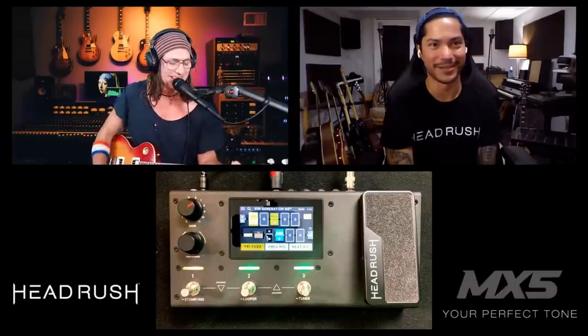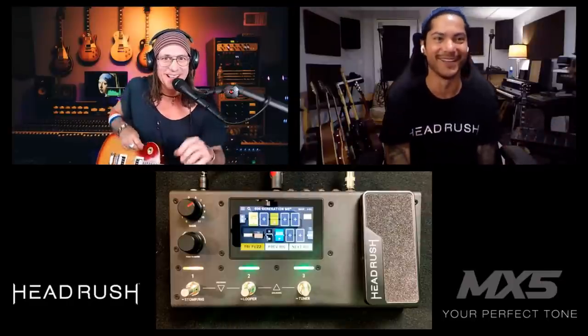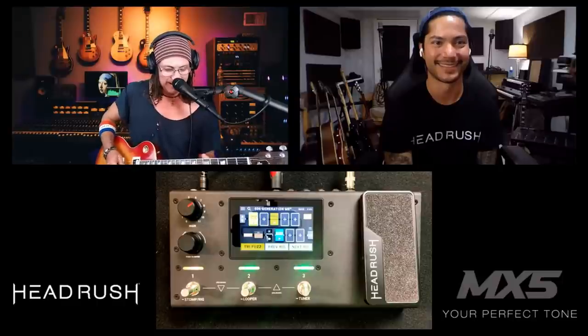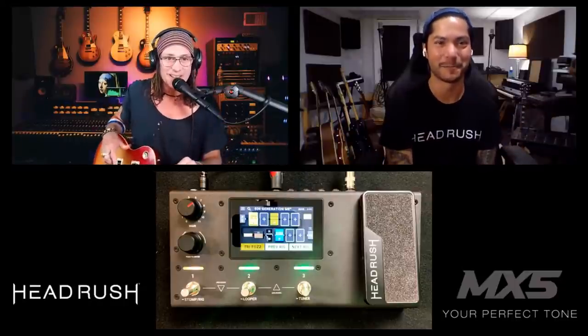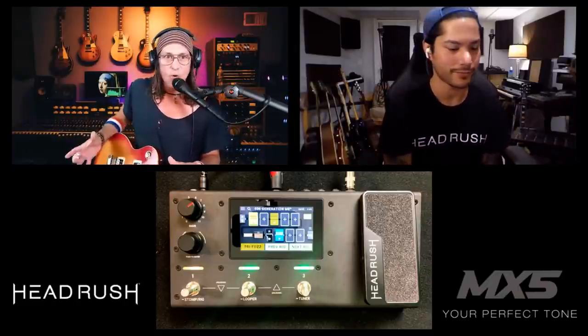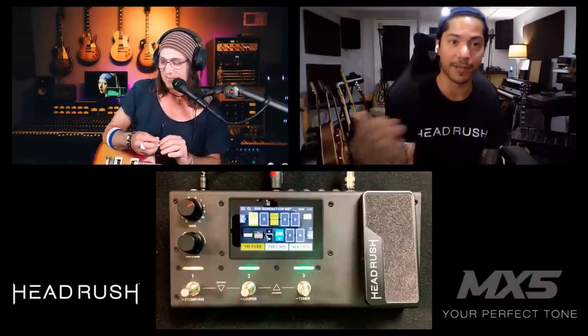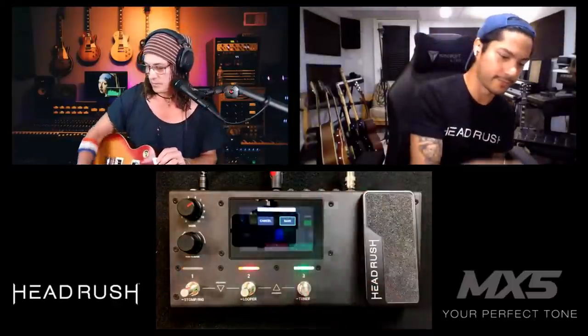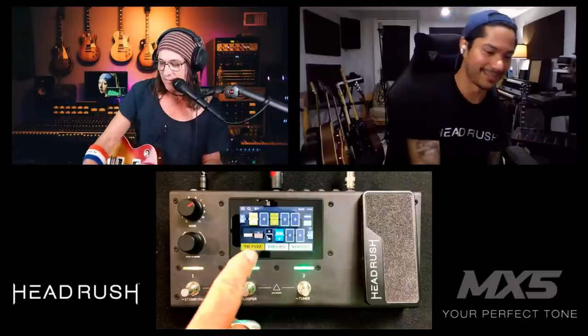That's about as classic rock as it comes! Works great for 'School's Out' or even a riff like 'Nice Guy' — that classic 70s rock tone. That was only three quick little changes. To save it, tap 'Save' at the very top, then 'Save New Rig.' I'll call it R1 — that's our first tone. Ryan's first MX5 preset, done in about three minutes!